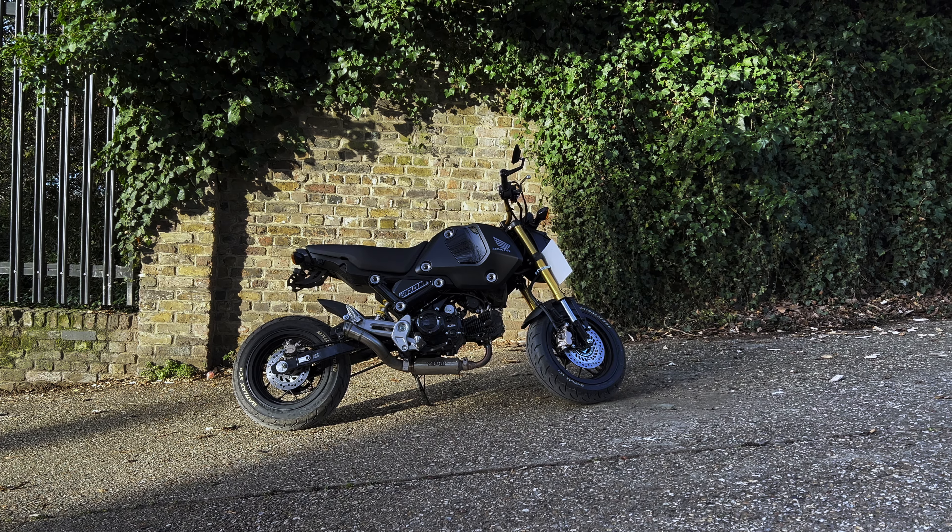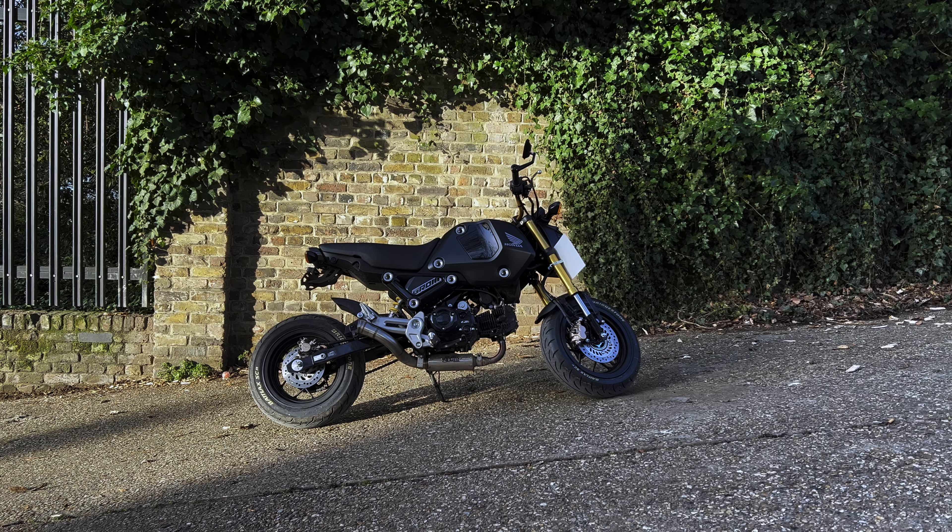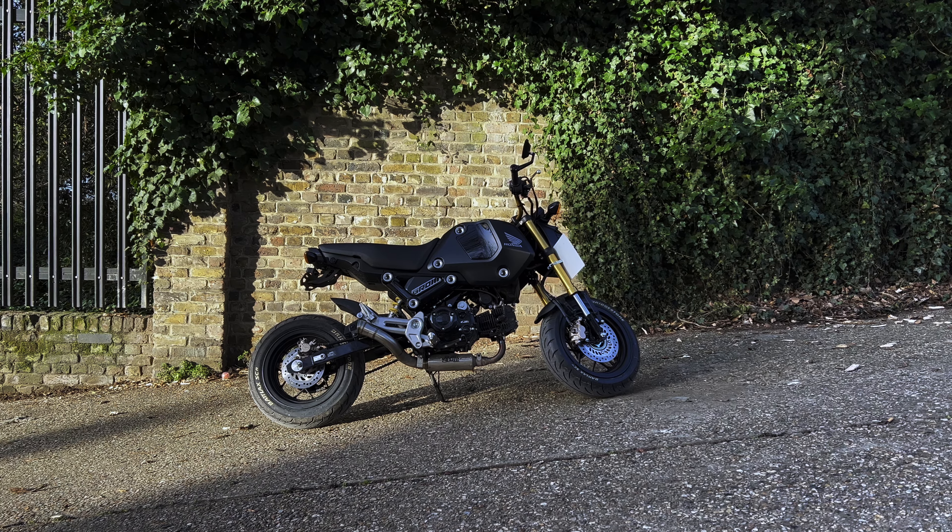Hello guys and welcome to my channel. My name is Max and today I want to show you what I did to my bike. Here's my Honda Grom 2022 and like many when I bought it I decided to customize it all the way.